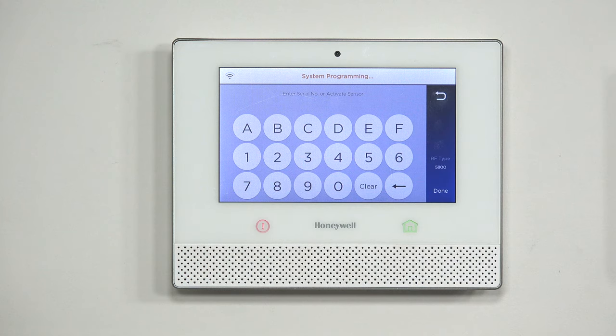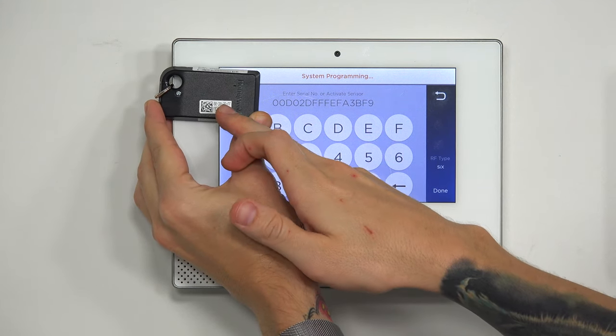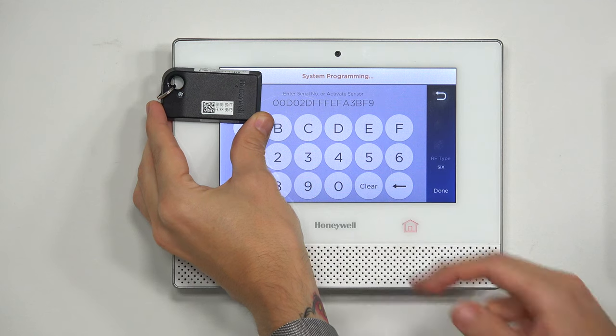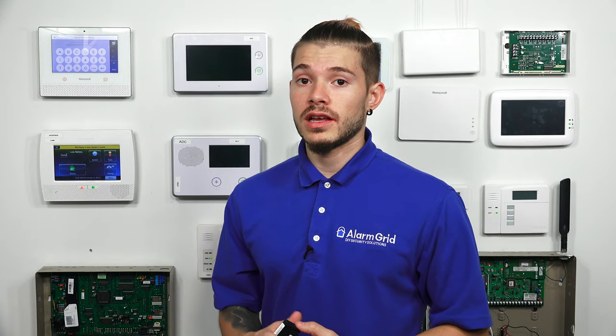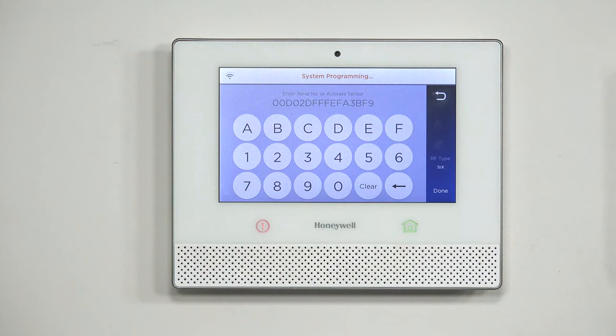Since the panel is in listening mode, it should pick up on the 6 fob signal. Just to confirm, the letters are pretty hard to read on this one — but: 0, 0, delta 0, 2 delta, Foxtrot, Foxtrot, Foxtrot Echo, Foxtrot Alpha, 3 Bravo, Foxtrot 9. If you look at the sticker, the Bravo sometimes looks like an 8 when you're looking at these stickers printed on Honeywell devices. So make sure you distinguish what an 8 and what a B, as in Bravo, looks like. Basically, it auto-populated — that's also a benefit of auto-enrolling: you don't make mistakes like that. It actually picks up on the signal on its own and populates the serial number on its own.